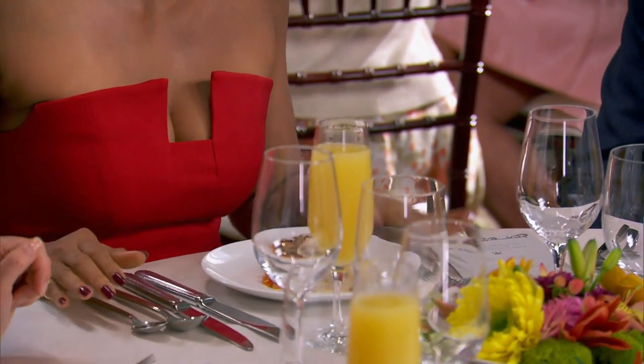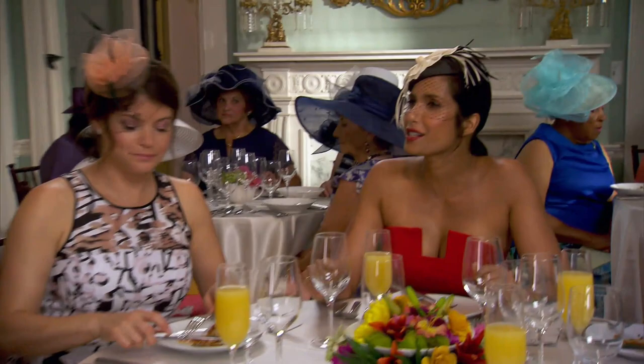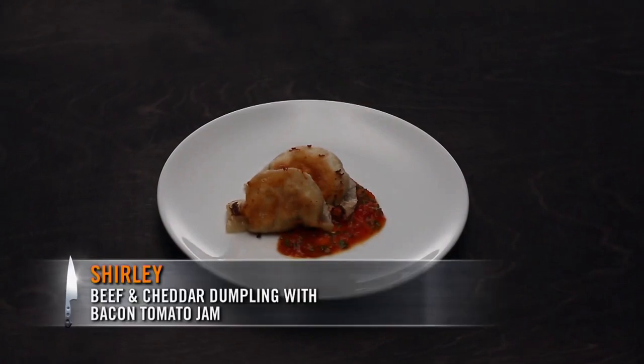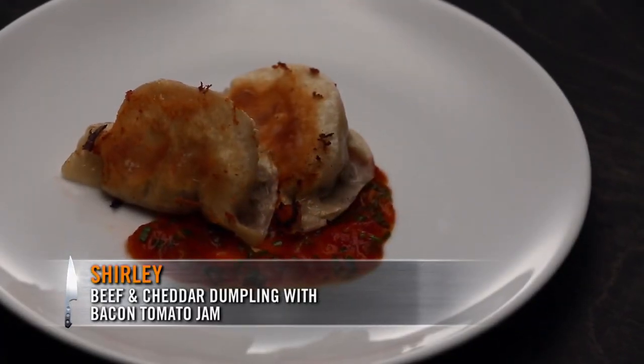So this is Shirley's dish. I love dim sum for brunch. Hi, Shirley. Tell us what you made. When you think about breakfast and brunch for Chinese, I automatically think about dim sum. So I really want to make a dim sum item, but sort of incorporate American lunch, which is a cheeseburger. The dish is as advertised — it's dim sum and hamburger all combined. Instead of giving us ketchup, she gave us a tomato relish. That was kind of really nice, and it all ties in nicely.